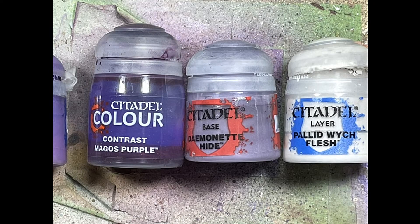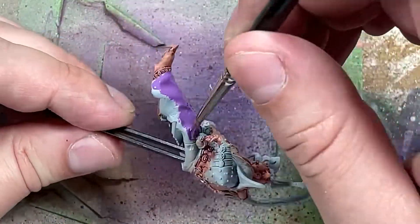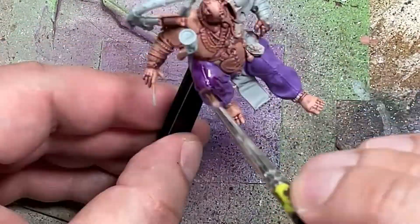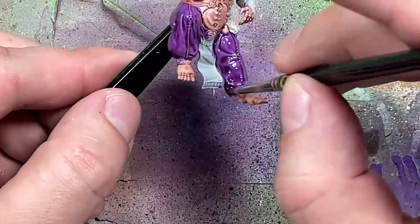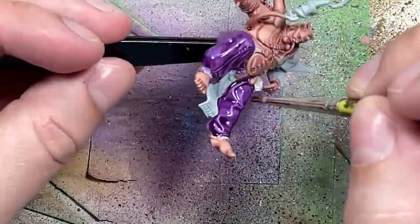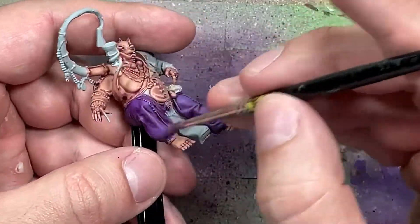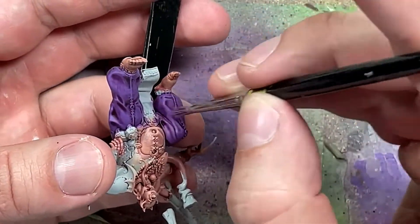And now, with the best camera angles we can get, using Genestealer Purple, Magos Purple, Daemonette Hyde, and Pallid Wych Flesh, we're going to paint his pants. We start off with a layer of Genestealer Purple all over his pants, then apply a solid layer of Magos Purple all over. Once that's done, we go back to Genestealer Purple and overbrush/drybrush all over his pants, picking out about 90% of the pants except for the deepest recesses. I then do a one-to-one mix of Genestealer Purple and Daemonette Hyde and overbrush/drybrush onto the pants again, covering about 80-85% of the pants.